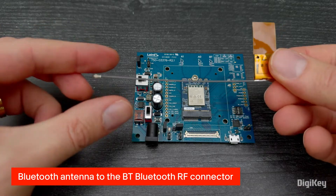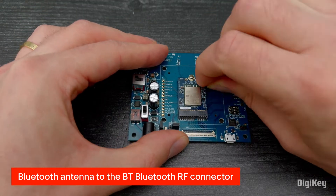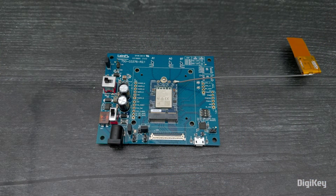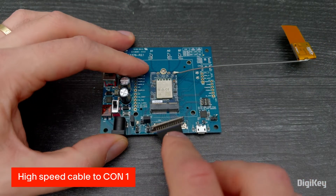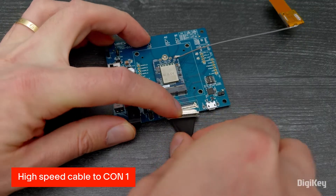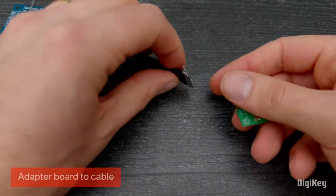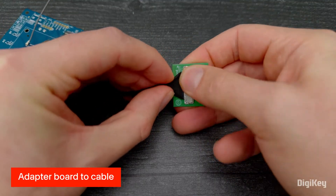Connect the Bluetooth antenna to the BT Bluetooth RF connector on the Sona IF573. Connect the Sona IF573 high-speed cable to the CON1 connector. Attach the adapter board to the end of the high-speed cable.